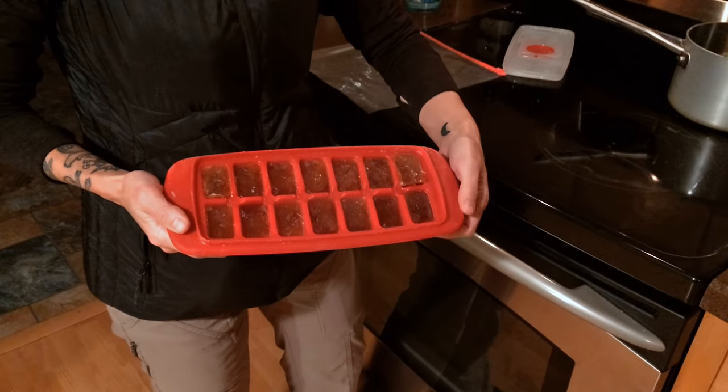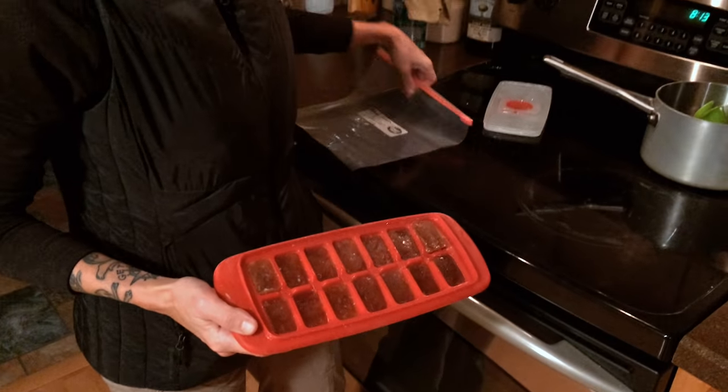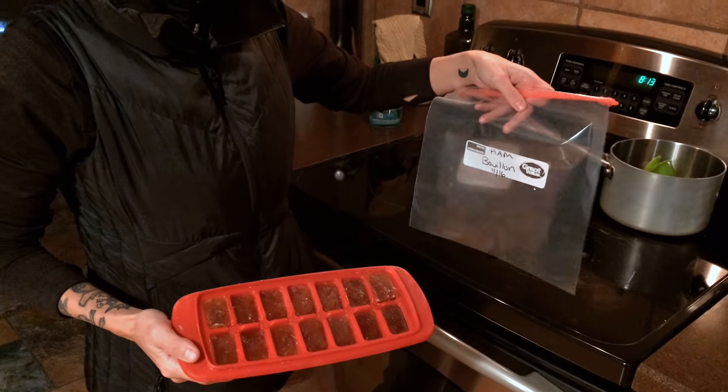And here is our bouillon that we froze in our ice cube trays. These are not quite frozen all the way through yet, so I'm going to leave these sit overnight and then pop them out and put them in a bag and store them in the freezer.